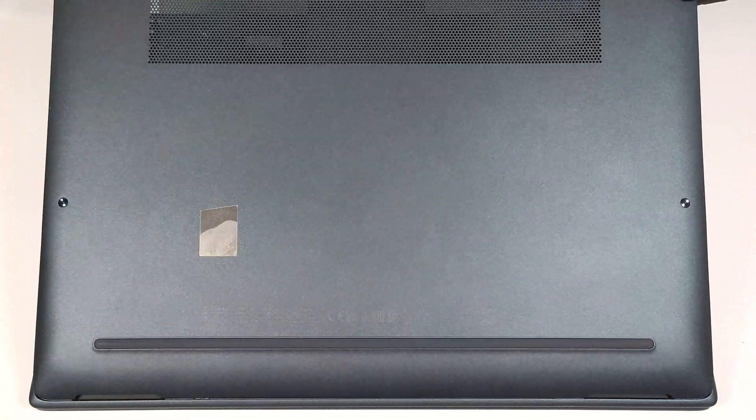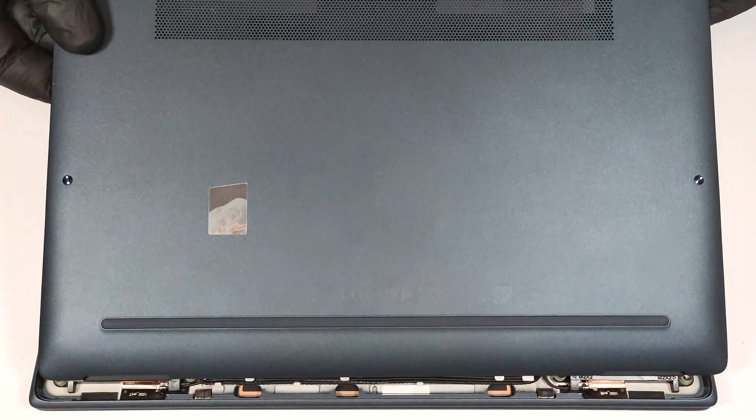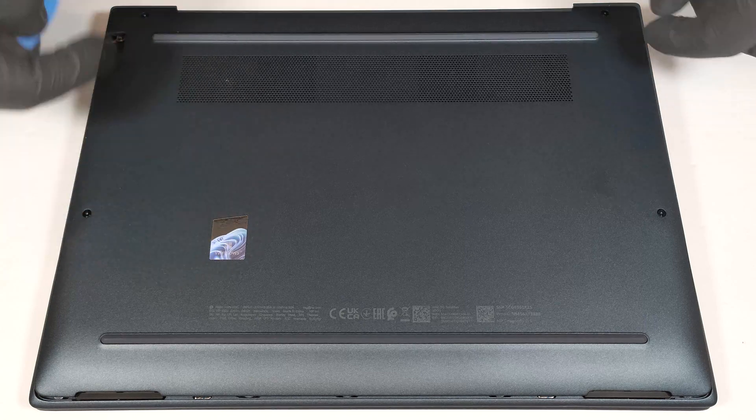Carefully lift the rear and slide the panel towards the backside of the laptop. If this method doesn't work for you, pry the sides before lifting the bottom cover.